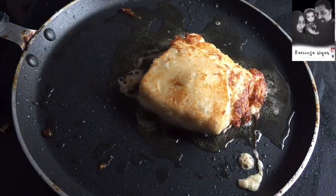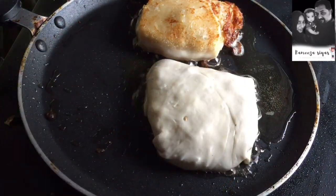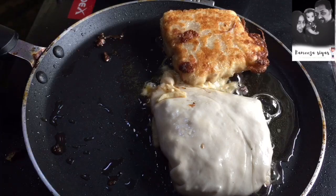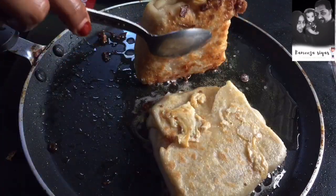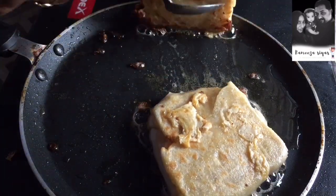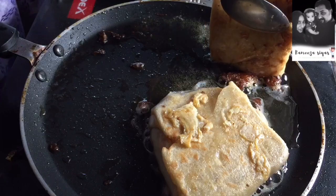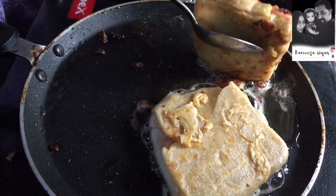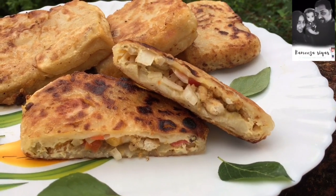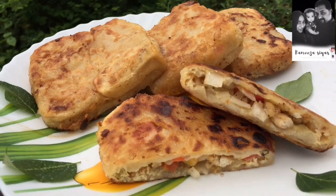We are ready to cut the front. Put 2 spoons in the middle of the bowl and 4 seeds in the middle of the bowl. I will share this recipe with you for the first time.